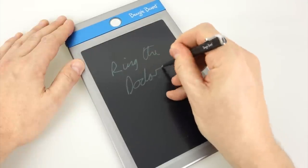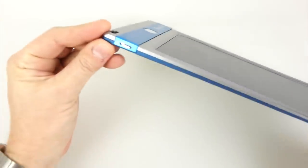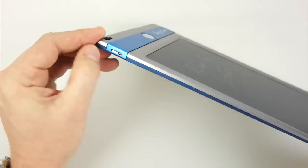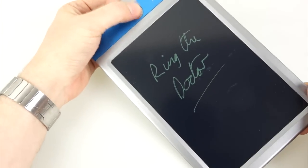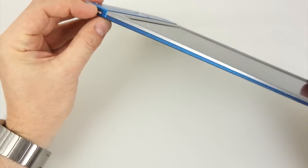If you do write on it and you want the content not to get deleted by accident, you slide this switch up here — that locks the screen. When you press the button nothing happens until you slide the switch back again, and then you can clear the screen.